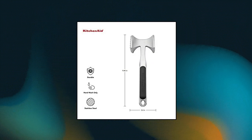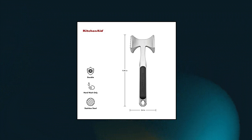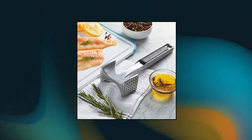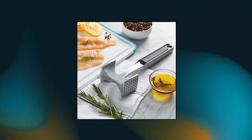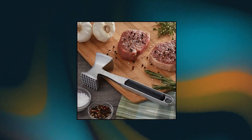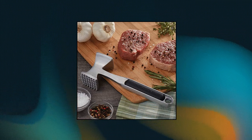Aluminum construction provides a lightweight, strong and durable tool for the kitchen. Multiple storage options: there is a hole in the ergonomic handle that gives you the option for convenient hanging storage. Easy care — hand wash with warm water and a mild detergent, rinse and dry immediately. KitchenAid Gourmet Meat Tenderizer, one size.